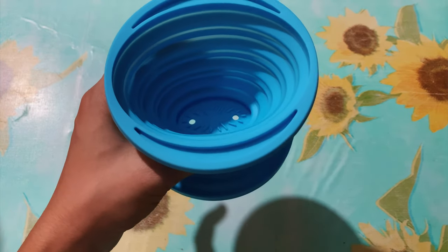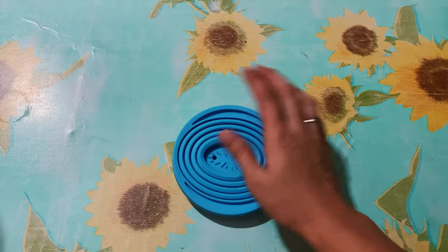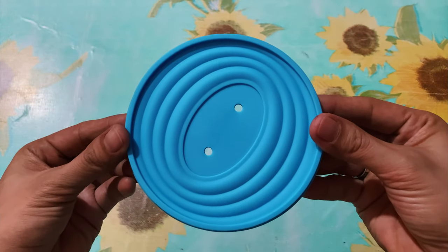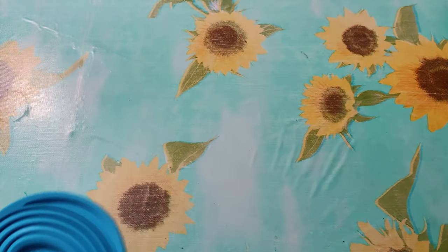What's nice about it guys, it's collapsible — there, you can see it. It's handy, and if you're traveling and love coffee and brewing, this would probably be your go-to coffee dripper.